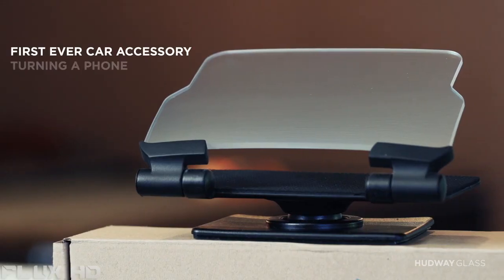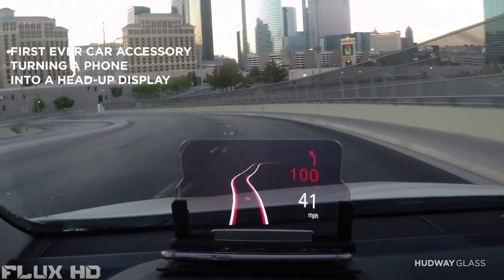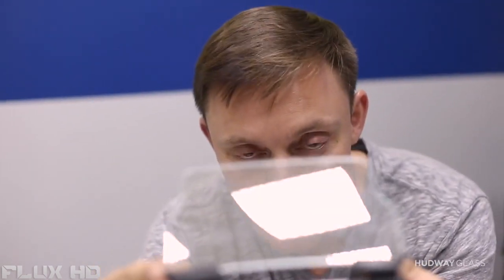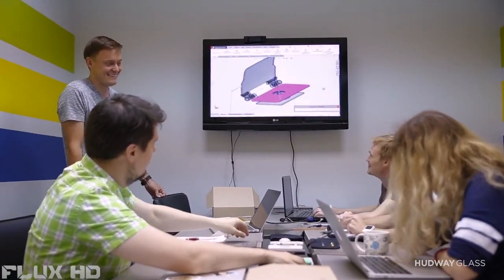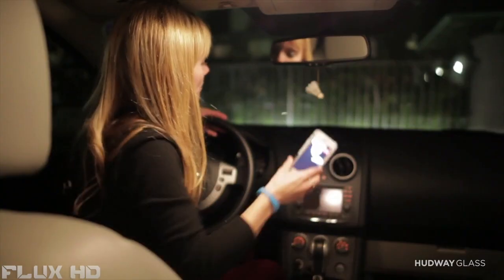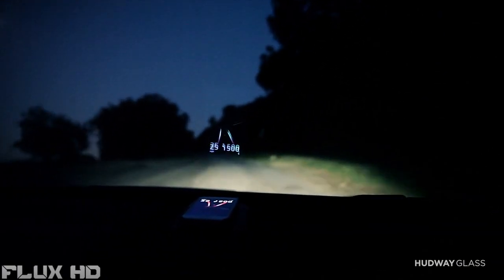My name is Ivan and today I'm extremely proud to introduce Hardware Glass — a simple smartphone accessory that turns your smartphone into a head-up display, just like any fighter jet or luxury car. We've been working on improving the safety and comfort of drivers for 3 years. We started with a navigation app which transforms our vision on how cell phones can be used in cars. By now, over 1 million drivers have tried our app, and one customer even told us it saved his life.